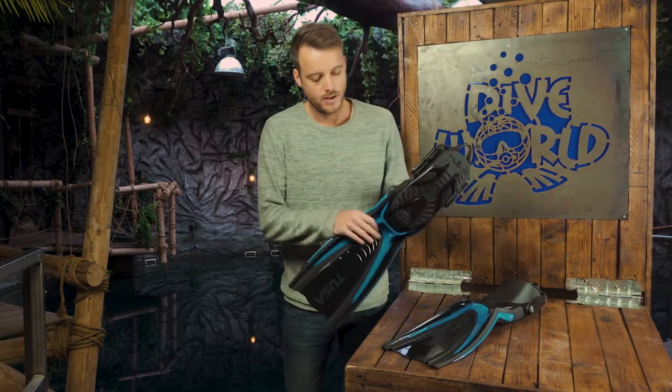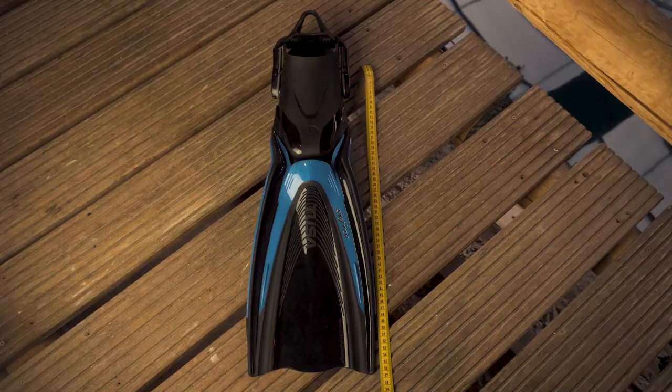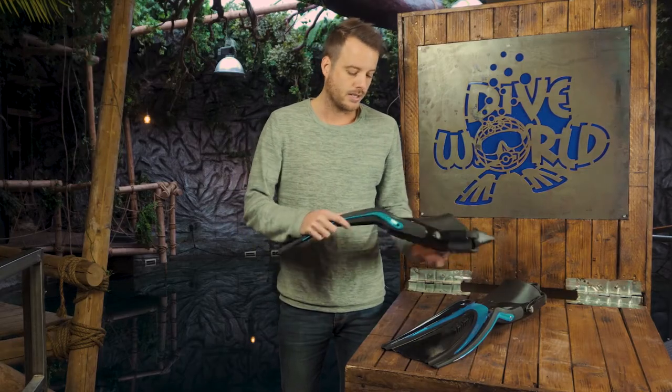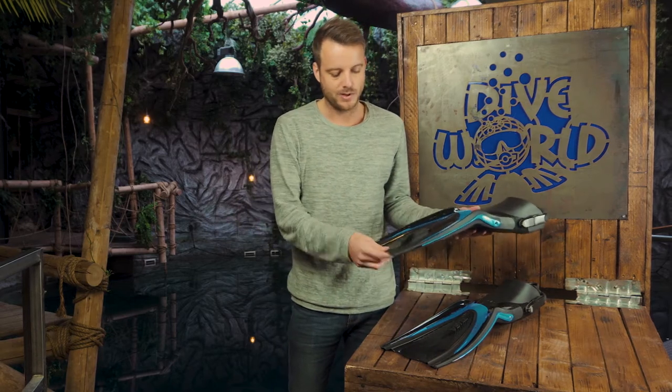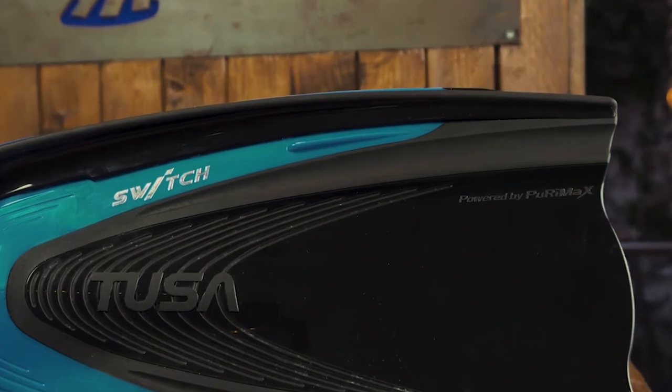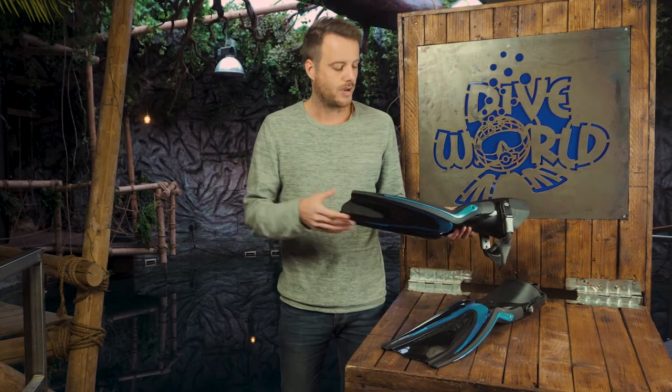The first thing we noticed is the fin is rather short — this is a regular and it's only 56 centimeters. They also used a special material called Purimax, which is a sort of polyurethane. It's really flexible and it's something we haven't seen to date.